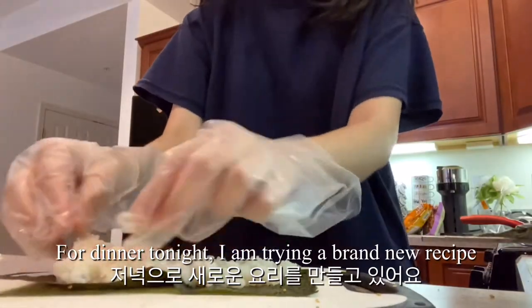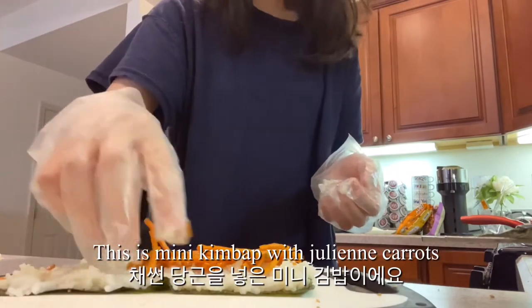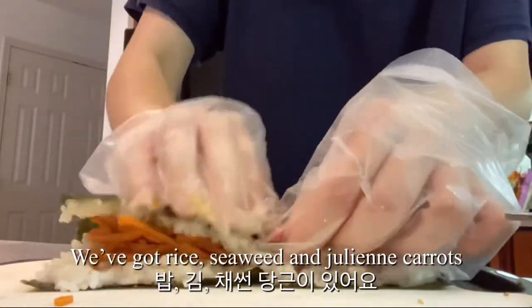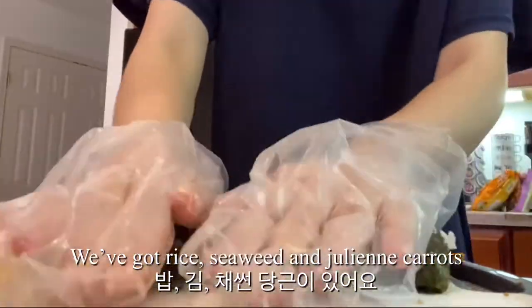For dinner tonight, I'm trying a brand new recipe. This is mini kimbap with carrots. This recipe only has a few ingredients — we've got rice, seaweed, and julienne carrots.